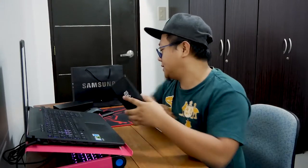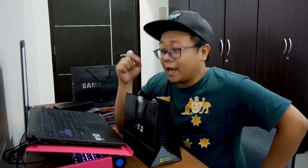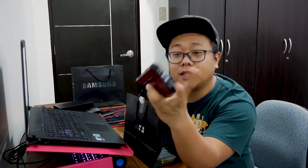I want to protect it from drops and damages, and I don't think the included case is good enough. There's only one brand that I trust, and that is UAG. I had this brand before — I had a UAG case for my S7.